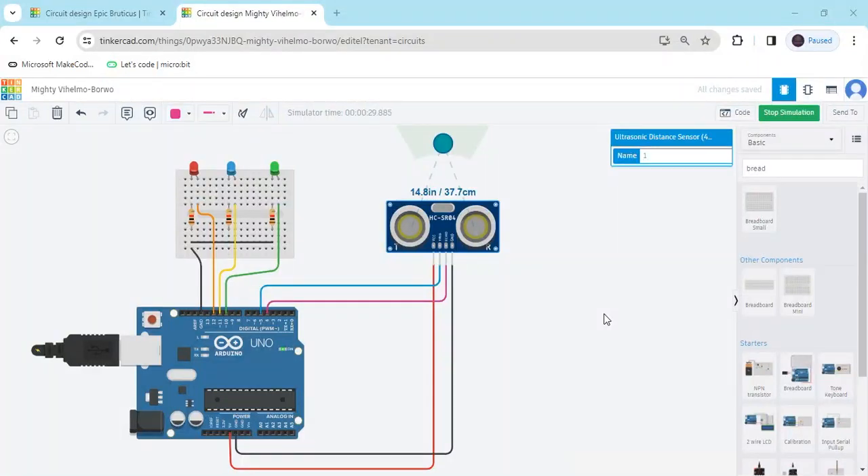Hello friends, today we make a distance indicator with LED using Arduino and block coding. Now we start the project.